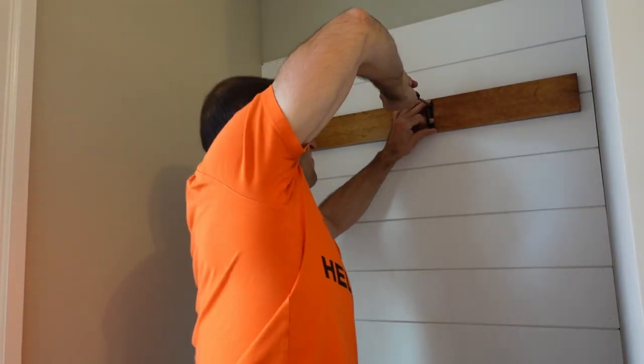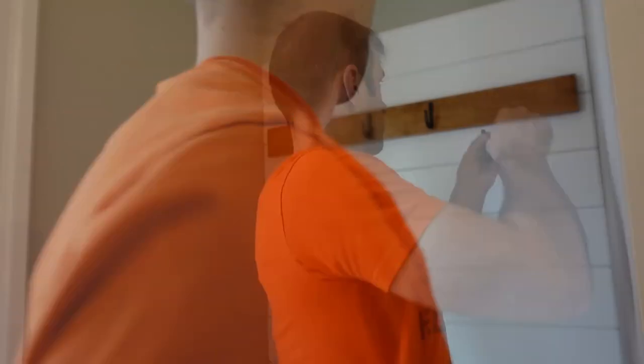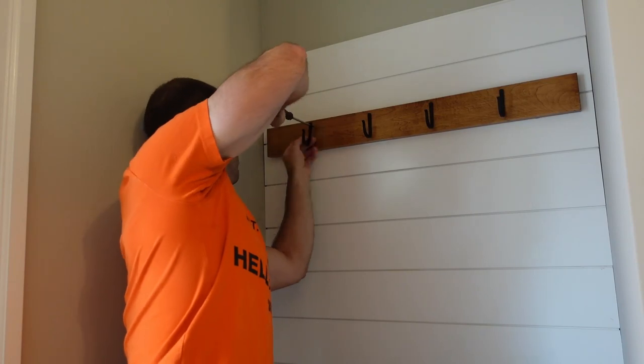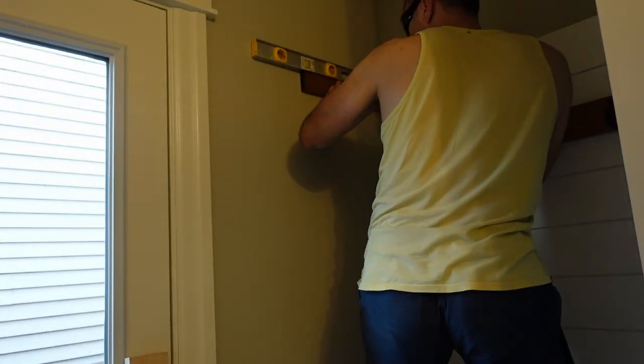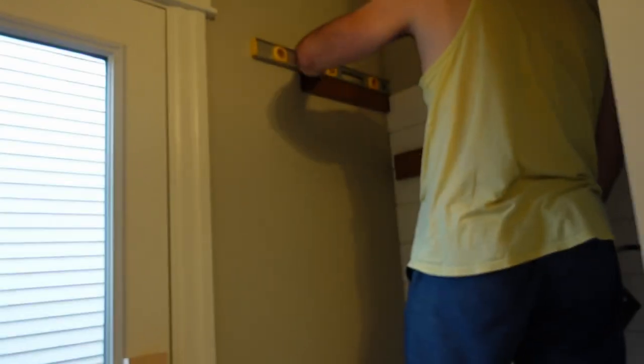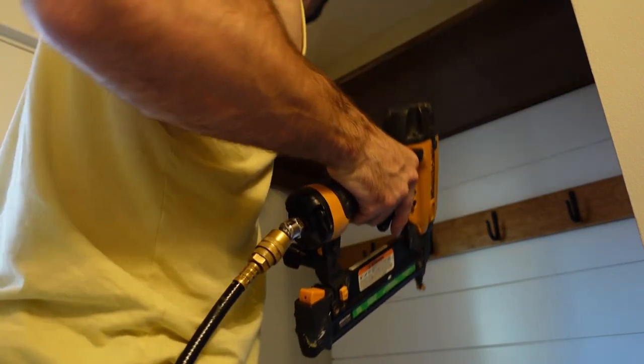For the hooks, we ordered them off Amazon — they came in a 10-pack, so I have a whole bunch. They were pretty cheap but seem reasonably sturdy. Then the last thing is the top shelf. All the boards are done the exact same way: pre-treatment, stain, then clear coat. For everything up top I do two coats of clear coat since you're going to see everything. I made the top shelf the exact same dimensions as the bench on the bottom. I do it a little differently though — I'm going to use the shiplap to hold up the shelf on the back, so there's no board on the back.